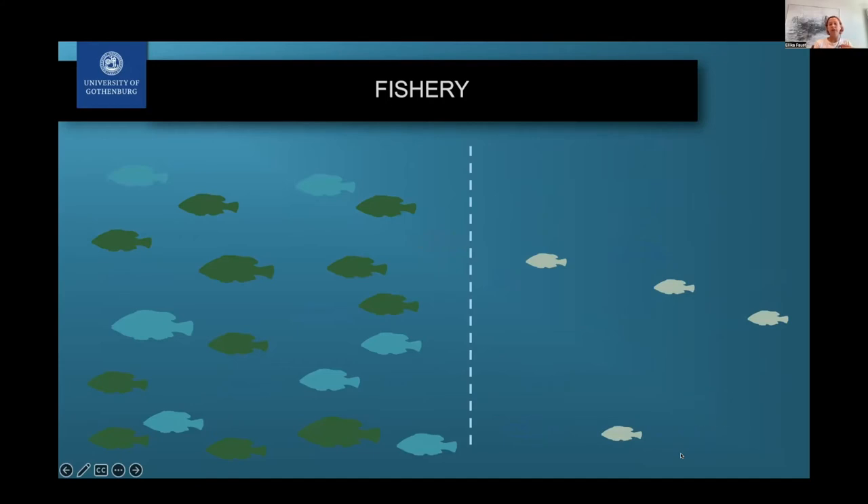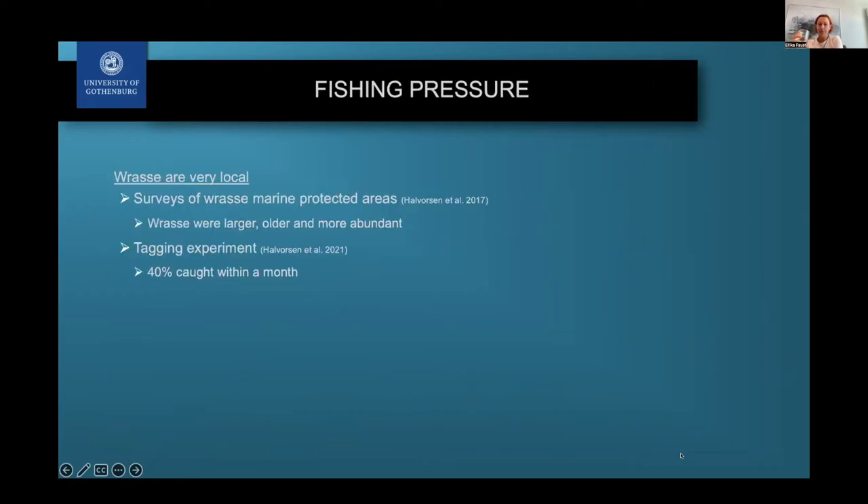These populations will then be a lot less resilient to future climate change and less likely to adapt to different environments. There has already been some previous research on fishing pressure — wrasse are very, very local, and surveys in Norway have shown that wrasse inside marine protected areas are larger, older, and more abundant compared to outside, suggesting we can already see effects of fishing pressure despite this being such an incredibly young fishery. Tagging experiments have also shown that many of them are caught very close to where they were tagged.